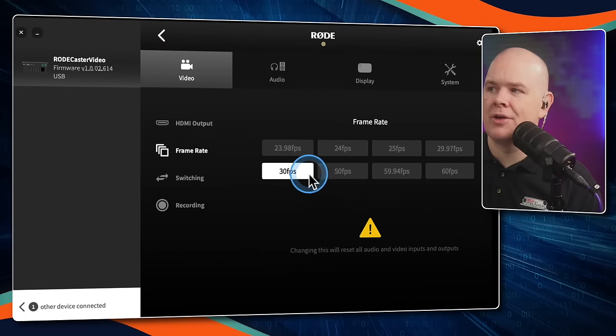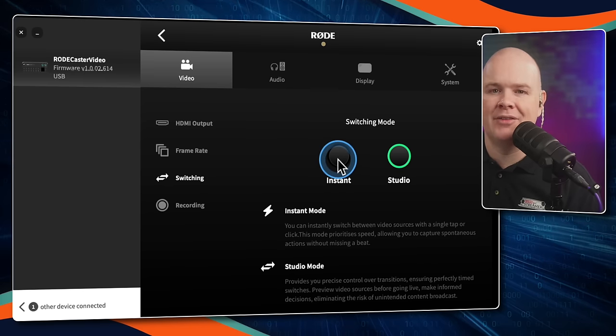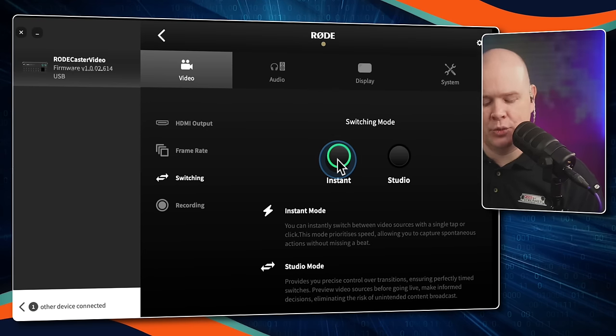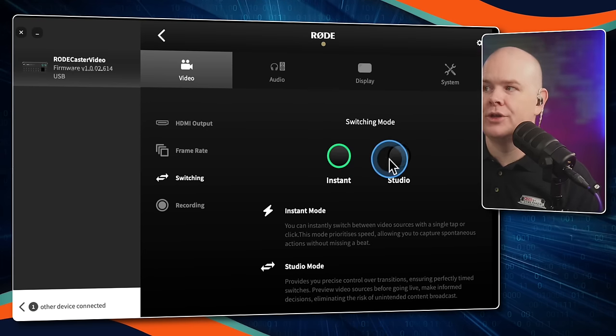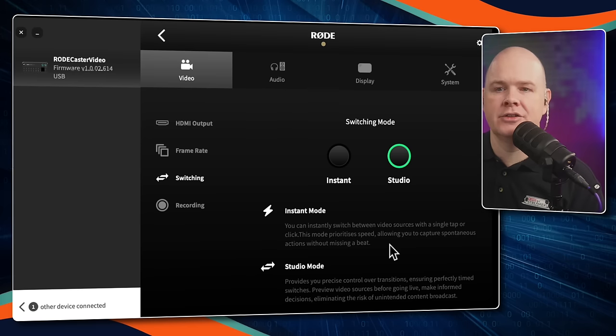In RODE Central you can choose your frame rate. There's also the switching option: either instant — when you press a button it automatically switches scene — or studio mode, where you queue up the next scene and it switches when you press the cut button.